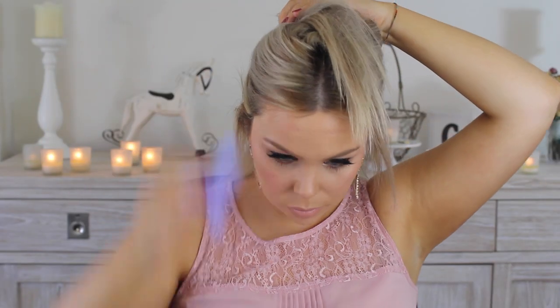To clip in my extensions I start off by sectioning my hair and then teasing it at the roots. Then I'll clip in the extensions and repeat until they are all in.